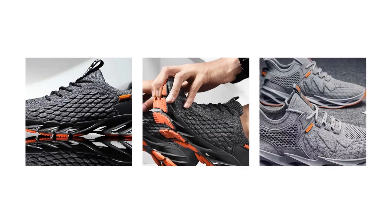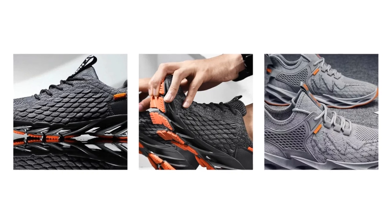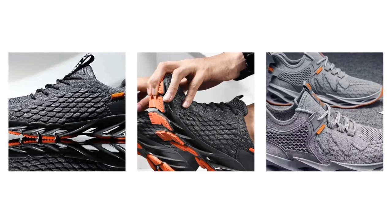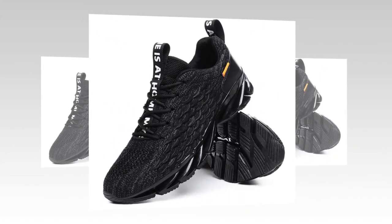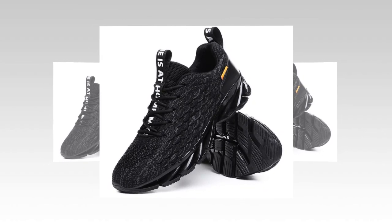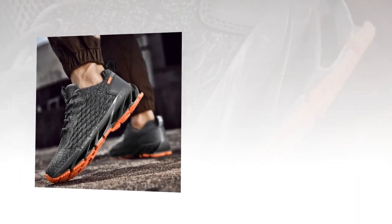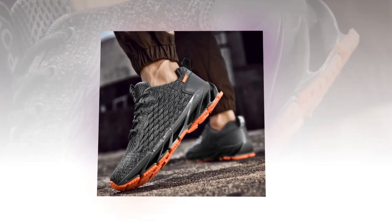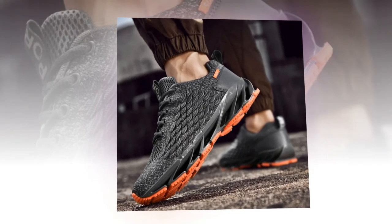So who are these sneakers really for? Honestly, these are a fantastic option for anyone who needs comfort and support throughout the day. If you work in retail, hospitality, healthcare, or any job that requires you to stand all day, these could be your new best friend. They're also great for casual runners or gym-goers who need a versatile shoe that can transition from the street to the treadmill without missing a beat. And let's not forget — they look great, whether you're pairing them with jeans, shorts, or even casual business wear.